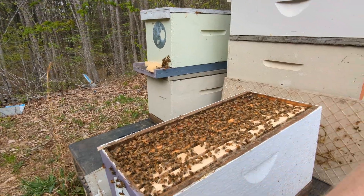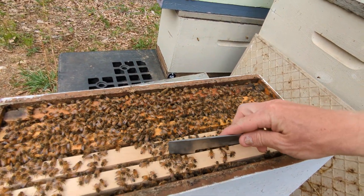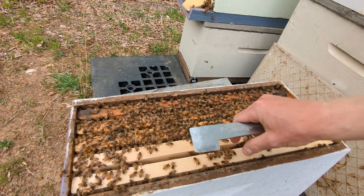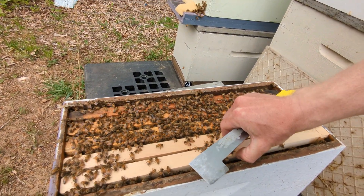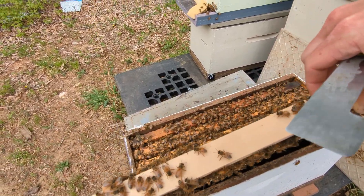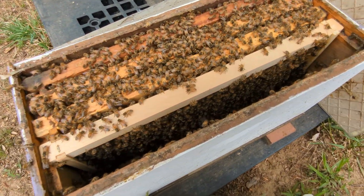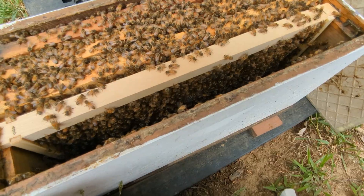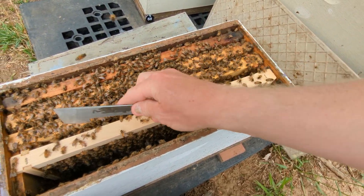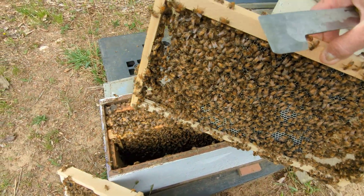They're strong. I do believe I made this one up pretty strong. Or could it be that the swarm I saw actually came in and joined this nuke? So many bees. I made up the original nuke with — look at that — there's a ball of bees down there. The original nuke was made up with two frames: one frame of stores, two frames of brood. I'm pretty sure we're seeing a little tussling going on down below.